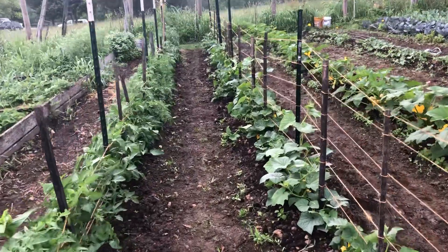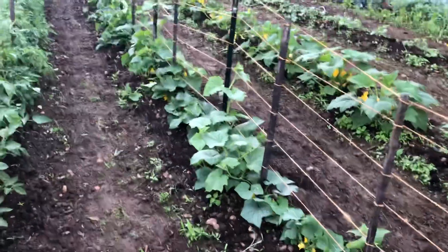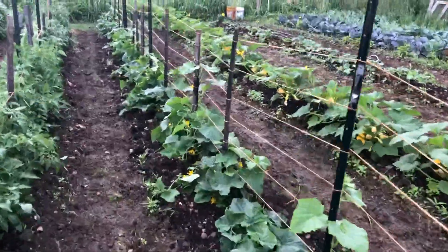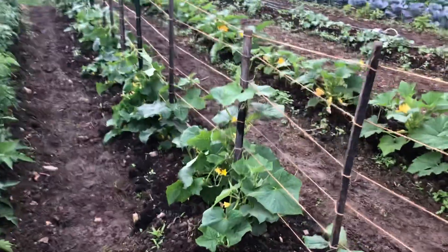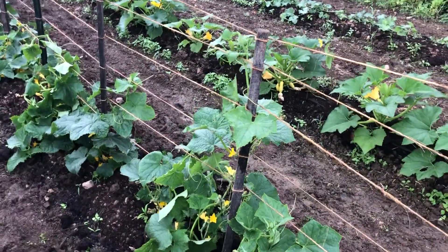And then this year, some crazy farm woman that I usually don't listen to actually said, do that with your cucumbers. So I did the same thing — I just ran all the strings at once because they grow up it. And you can see this little guy — this was just one night. He really went for it. Look at that.